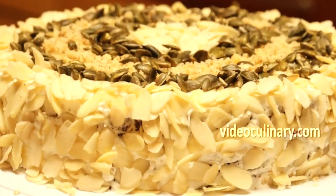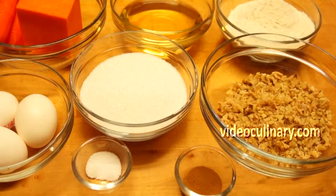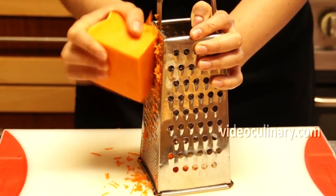Welcome to Video Culinary. I'm Tiniella, and today grandma Emma and I are going to make a squash cake. Grate 300 grams of squash.